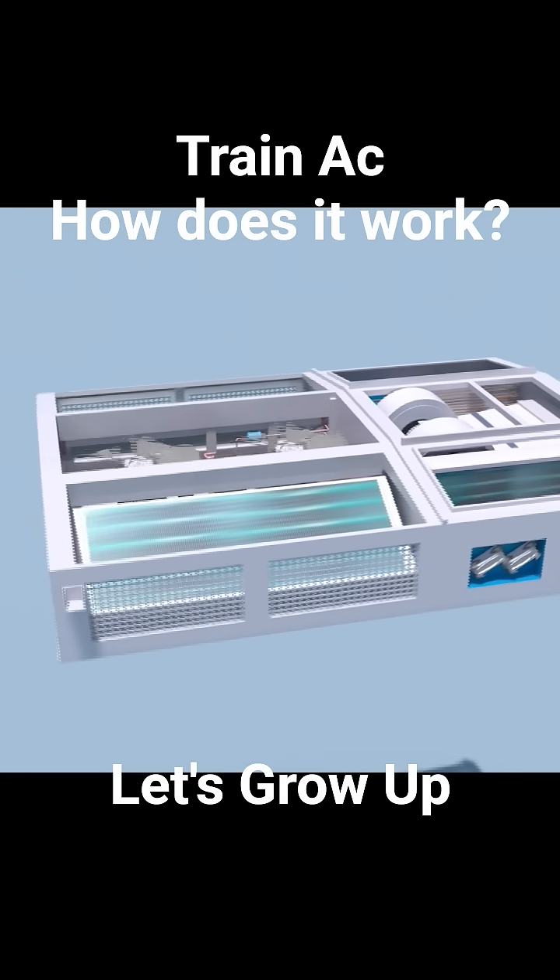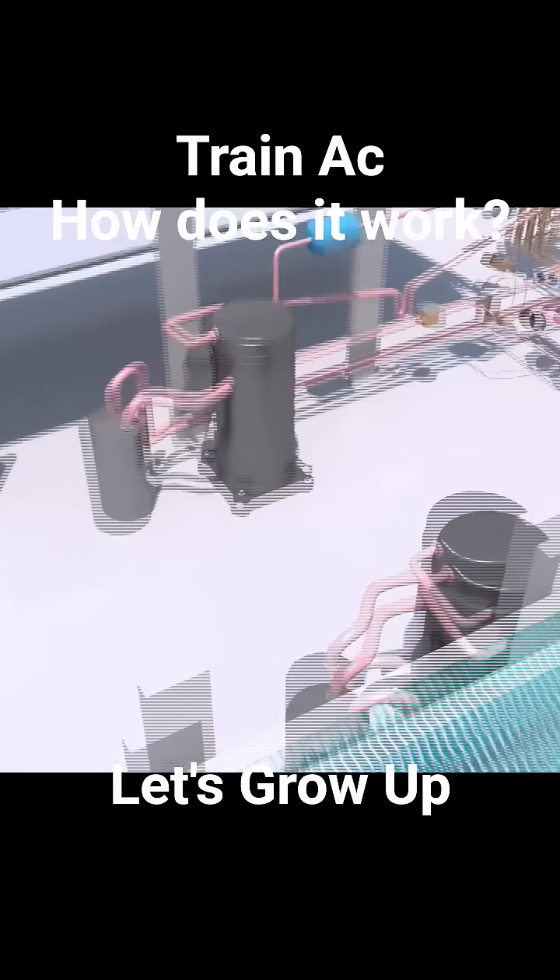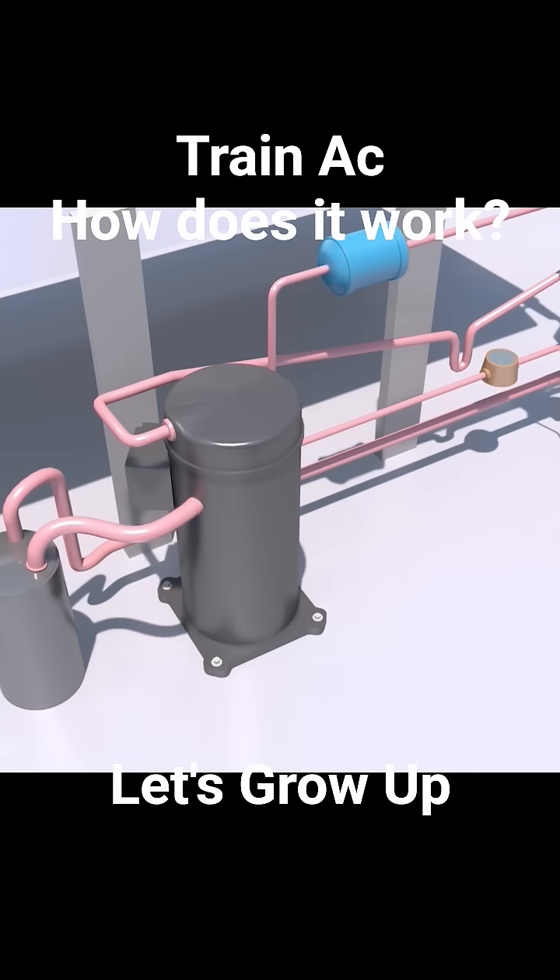Now, to understand the operational cycle of this AC unit, we begin with the compressor. This component compresses the refrigerant gas, which significantly increases both its pressure and its temperature.